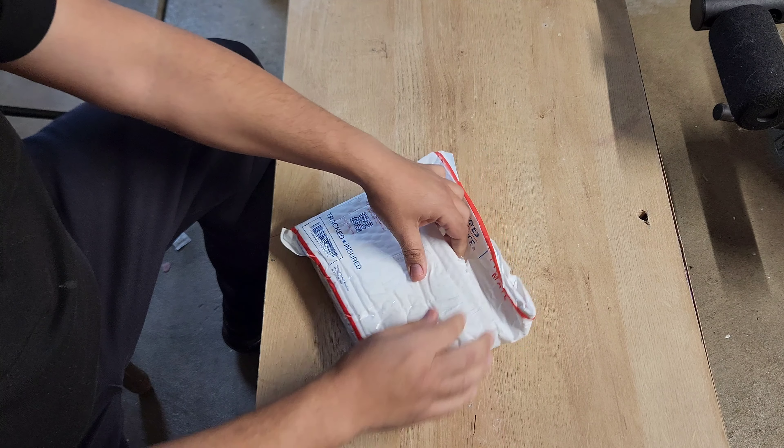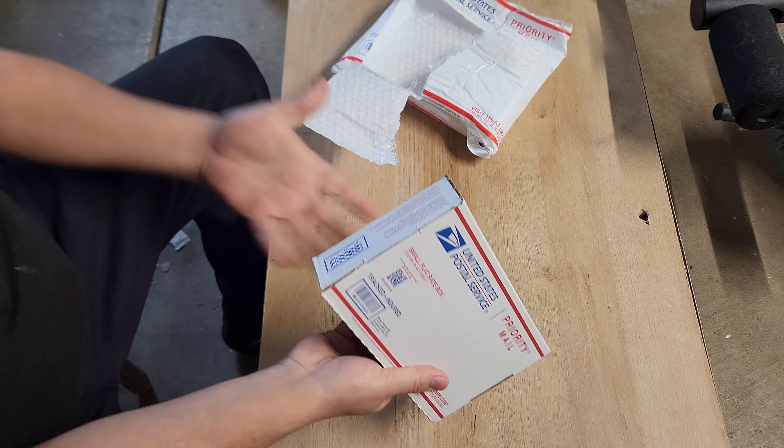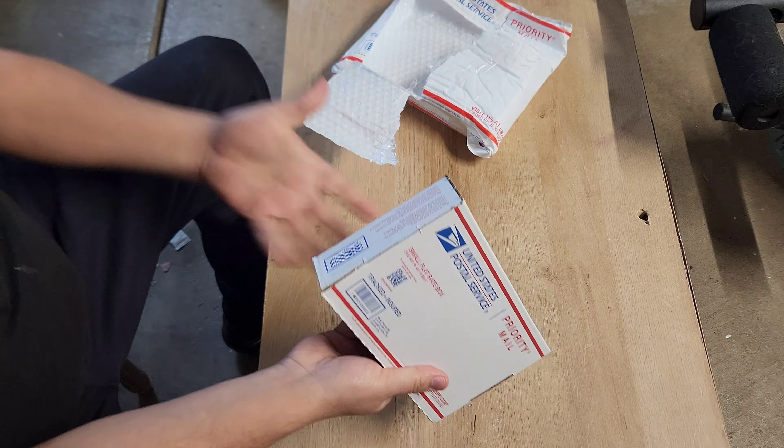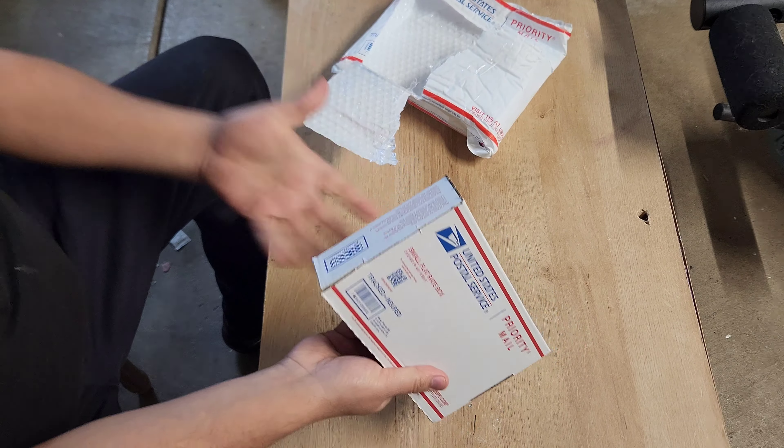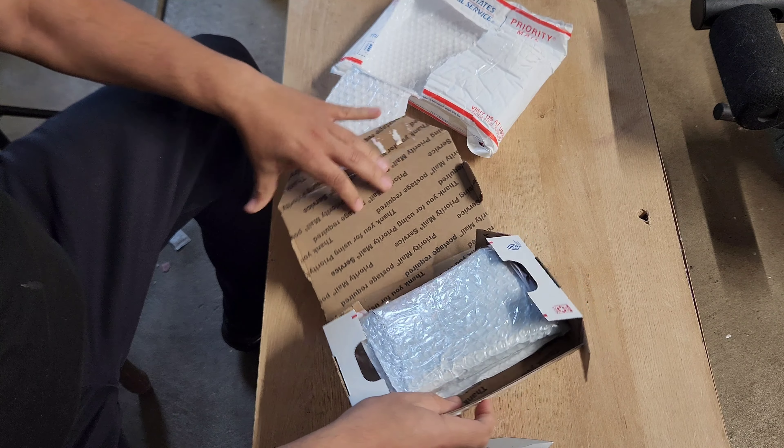I'm ready. Let me see how you open this thing up. Cut it right here — simple, easy. So what the heck is this? Another box inside of a plastic bag? A bag for a bag? This is ridiculous.